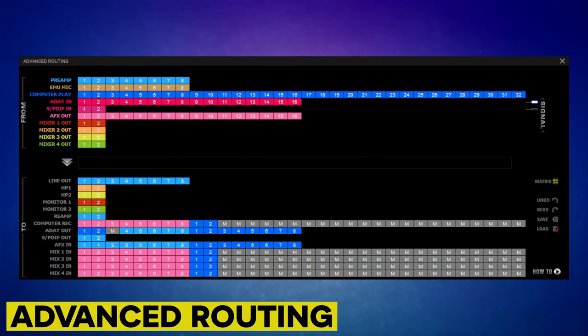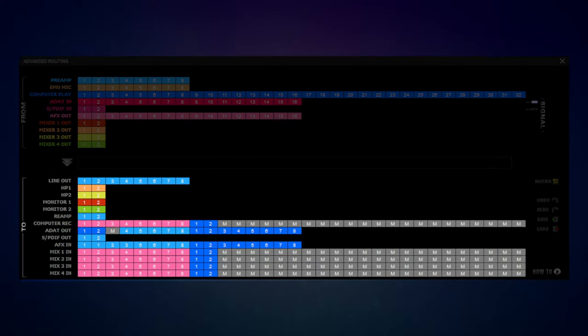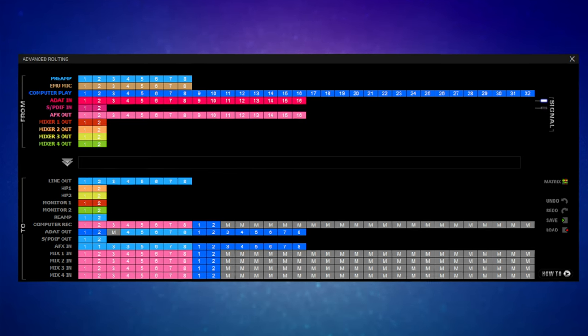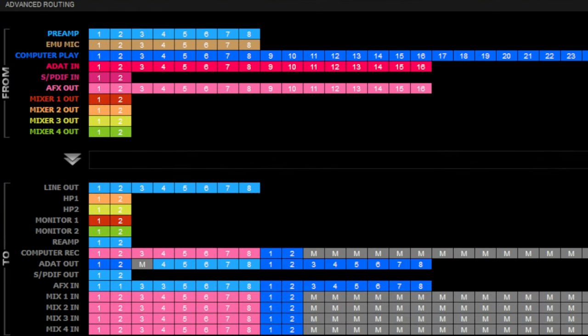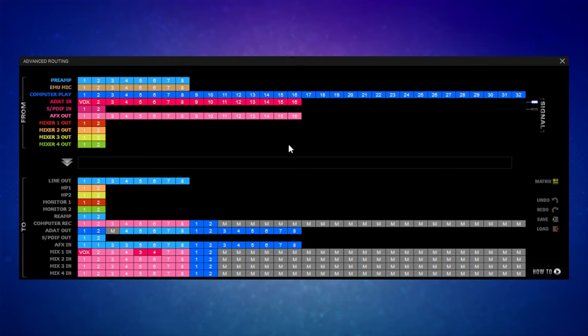New for this version of the interface are some alternate routing workflows. Here we have our from-sources and to-destinations, and we can drag between the two. For example, to connect ADAT input one to mixer channel one, I can drag it from the top to its destination at the bottom. They're color-coded and numbered by default, but we can rename them to make it easier to see what we're selecting. Clicking on them also reveals the routing in the middle, and we can make multiple selections and drag them to destinations. All of these changes are reflected in the main control panel and vice versa, so you choose the workflow which works best for you.